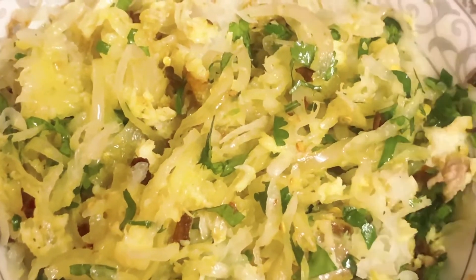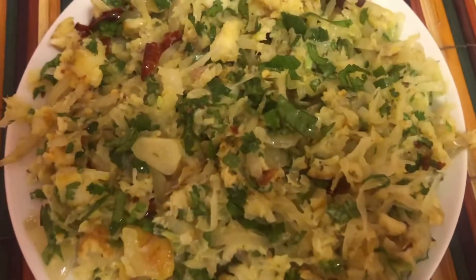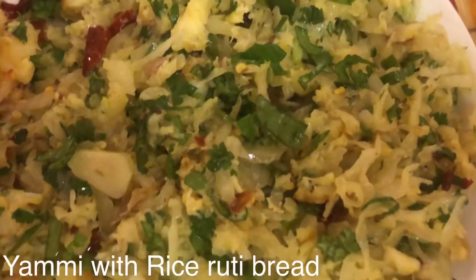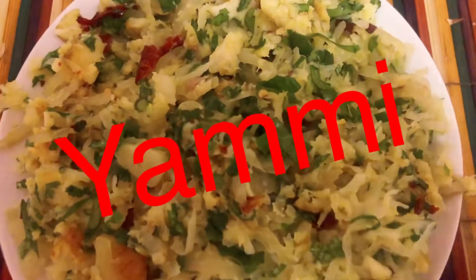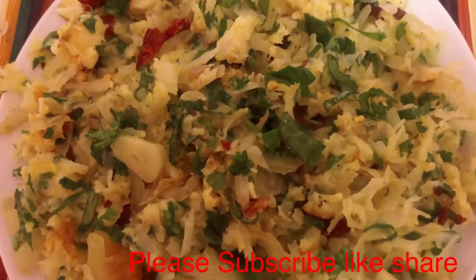I am going to mix it up and check it out. This is the final look — it is really yummy. Thank you everyone for supporting me.